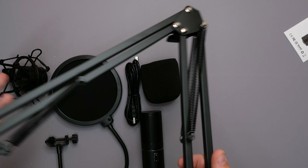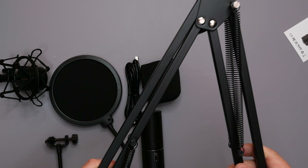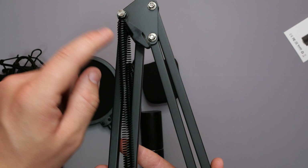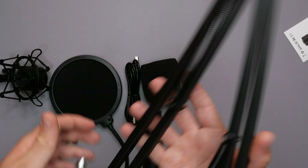This is the Toner Q9 USB condenser microphone — pretty much what we're looking at. We're going to do a full unboxing to see what we get with it, and of course we're going to go into an audio test to see roughly what it sounds like. So let's just get straight into it, get everything unboxed, and see what we're working with.